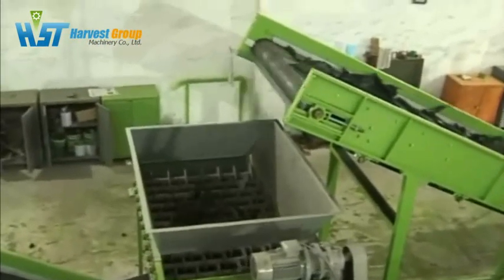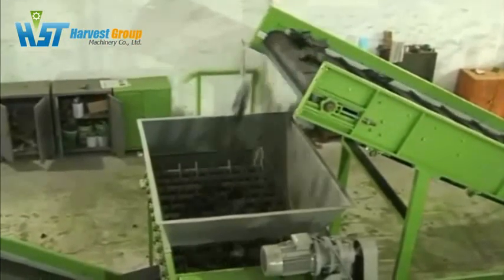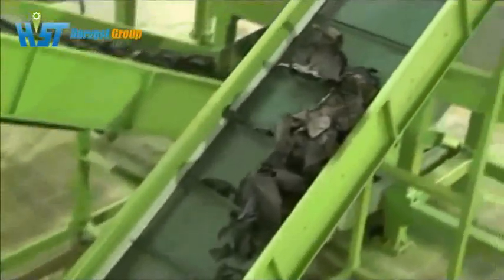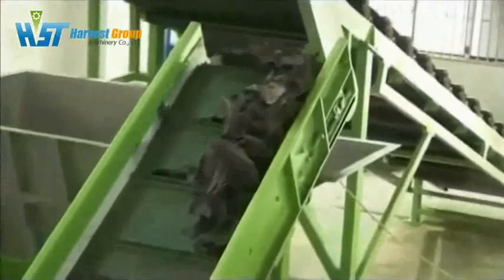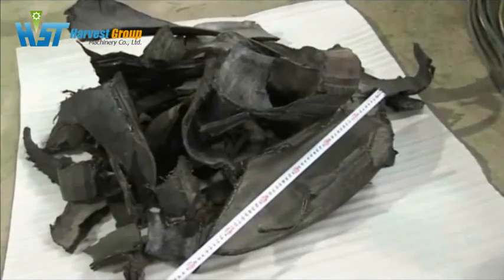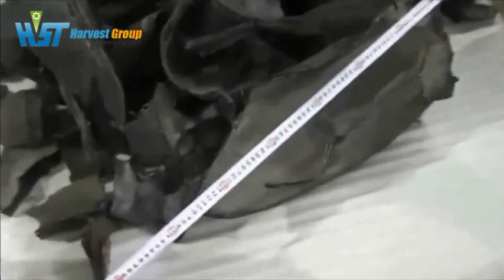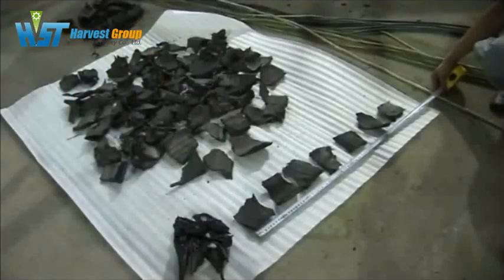This is the disc classifier. You can separate the big and small parts of rubber scrap after the shredding process. The final size of the rubber chips is from 50 to 100 mm — we call this TDF chip. They go through the screen to the next step, and the bigger stripes will go back into the shredder through the back conveyor to be cut again to meet your required size.